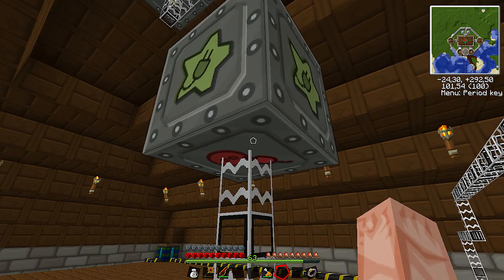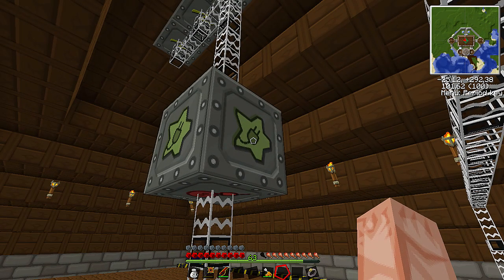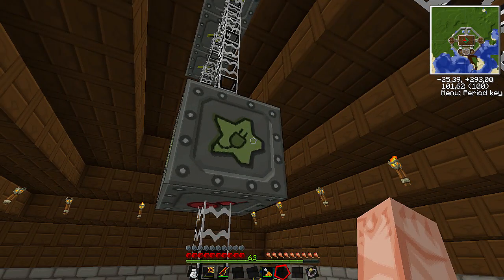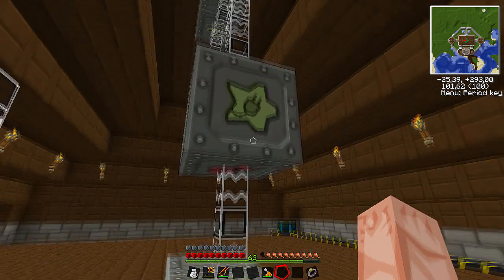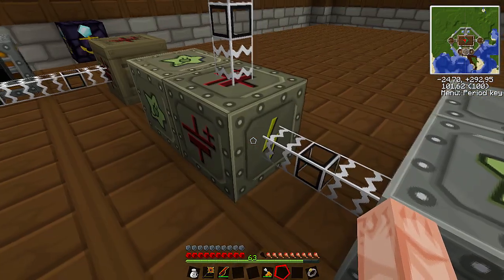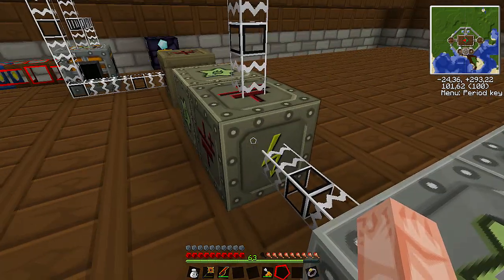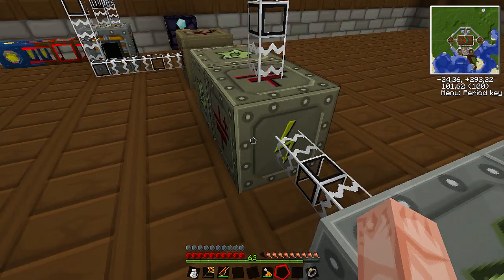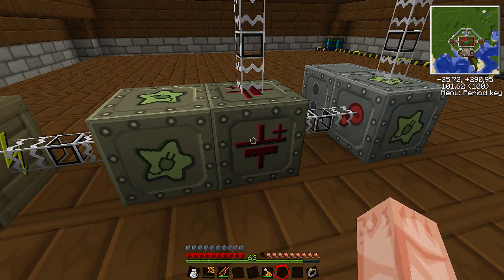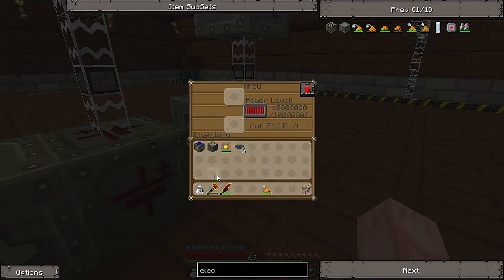In this texture pack you notice there's a red symbol here at the bottom — that's the output. Pretty much what you have to remember is that one side is the output and the other five sides of the cube are the inputs, where you can charge the MFSU from. The same thing for the MFE. For the transformer though it's the other way around — you have one side that is the input and all the other sides are the outputs. The little yellow lightning bolt is the input, and the other symbol is the output where the energy is already being transformed — in this case into medium voltage from high voltage.